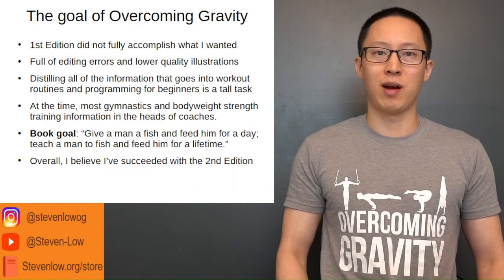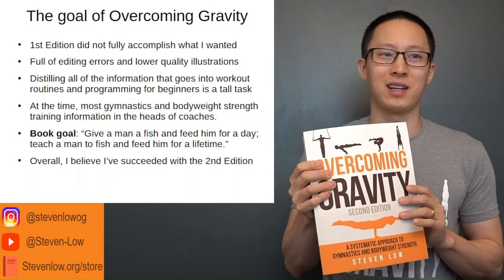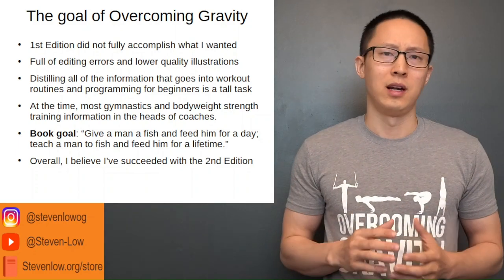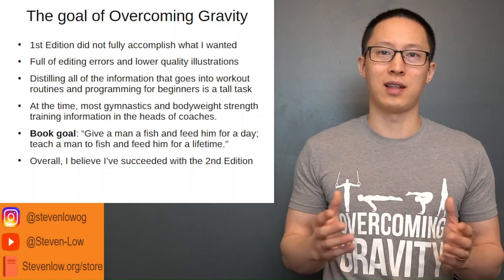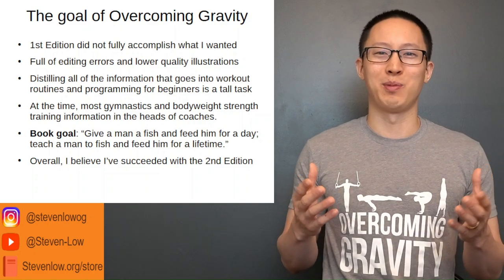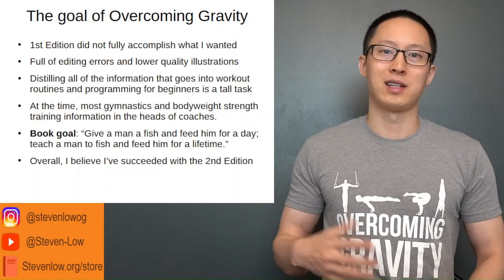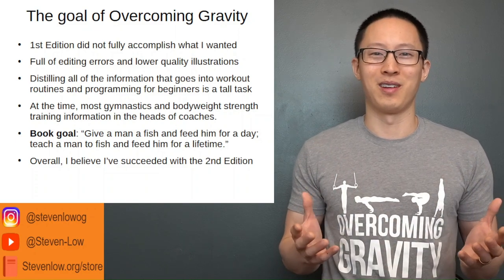The goal of Overcoming Gravity — the first edition, shown here — didn't accomplish what I wanted compared to the second, and as you can tell it has editing errors and lower quality illustrations, which I wanted to improve in the second edition. At that time, a lot of information on bodyweight training was still in the heads of coaches, so getting it into a digestible format was important. Now with social media there's a lot out on progressions for advanced moves like front lever, back lever, planche, and handstand push-ups — but there still isn't much on good programming to get you there, which is the importance of this series.